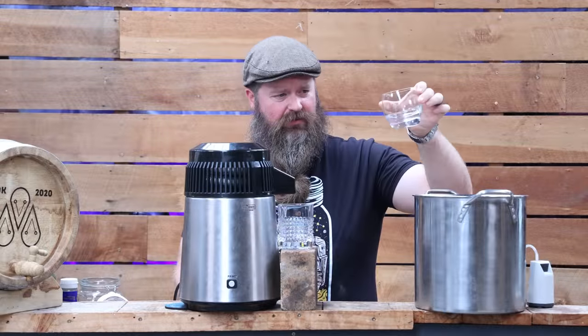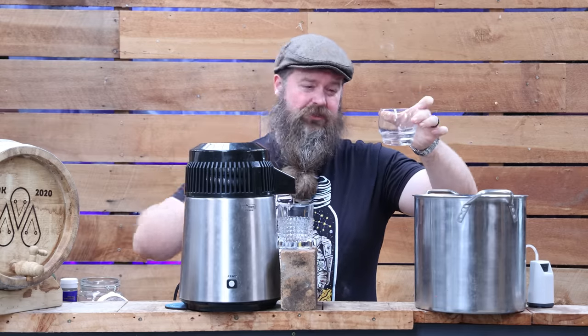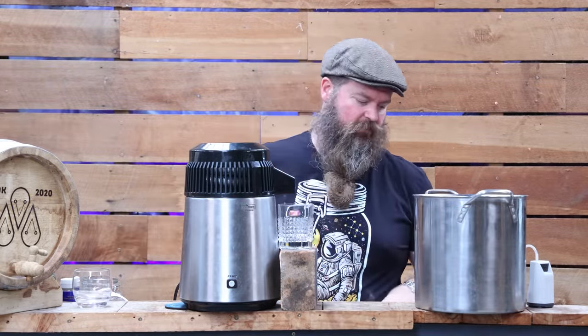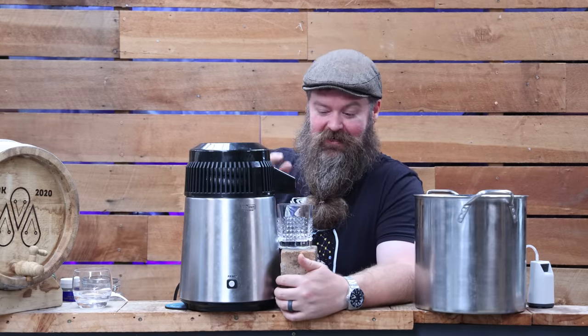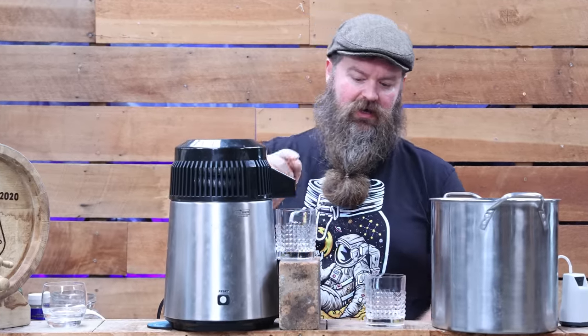We've taken a pretty decent amount off the top here — I'm going to call this about four shots of mostly heads. This is about as much as I'd normally take for a pretty big batch, like a 60 or even 100-liter batch. So we're just going to ditch that for all the reasons we mentioned before. I'm still not really going to trust this — I'm being overly cautious because this is YouTube, and to be honest, I'm not going to drink this. I'll taste it for you and tell you what's going on. That did clean up a little bit.